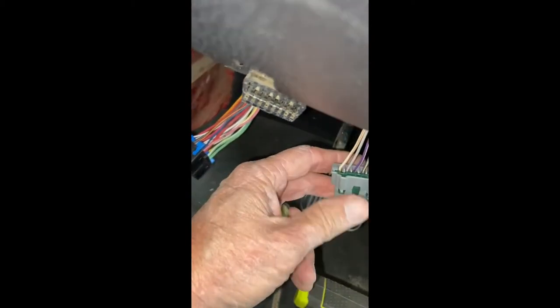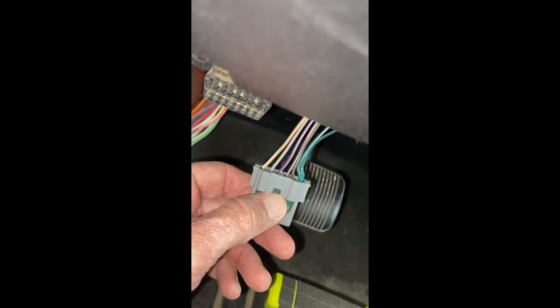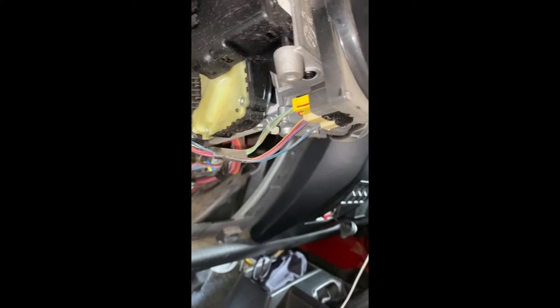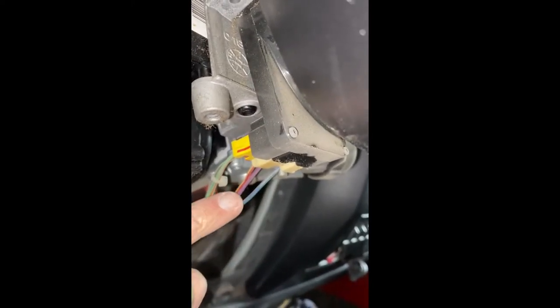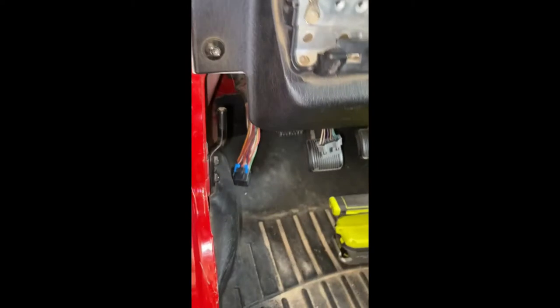I did find the wires at the brake switch — all the wires are there at the brake switch. I also found the wires under the steering column: there's a violet wire and one other wire, and those are the two wires I need. So I have all the wires I need and I'll splice into them. I just couldn't find them at the connector, which seems strange — so I went to a lot of work on that for nothing. I'm going to put that back together.